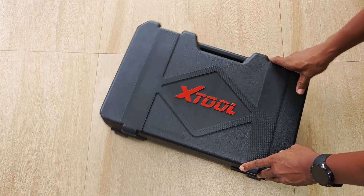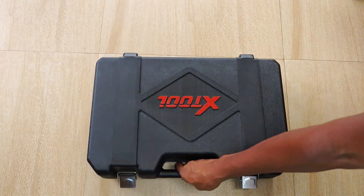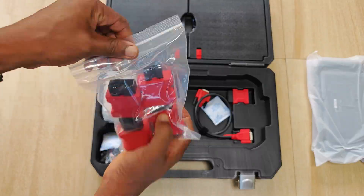We're unboxing and we have a really large case which measures 13 by 19.5 inches. Opening up the case, we have the following: some documentation. A hard copy manual is not included in the box.